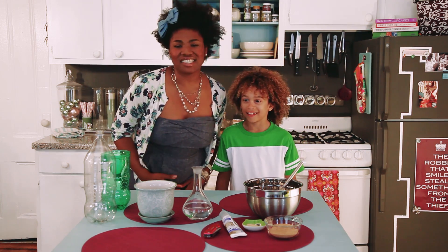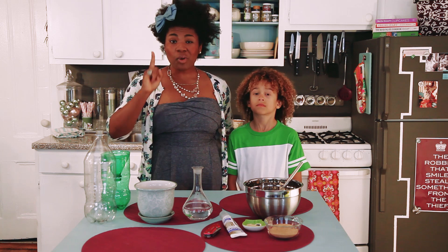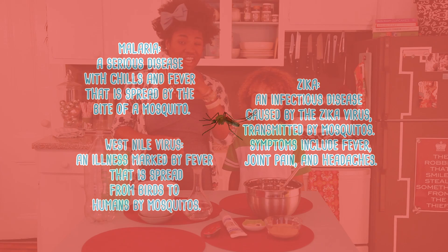These blood-sucking bummers are synonymous with backyard barbecues and weekend camping trips, but they are also the number one transmitter of malaria and Zika. And not only that, but they are responsible for spreading diseases like the West Nile virus all over the world and right here in the United States.